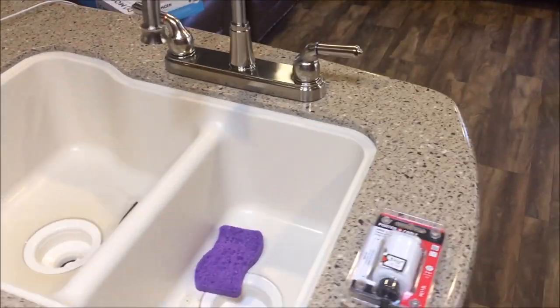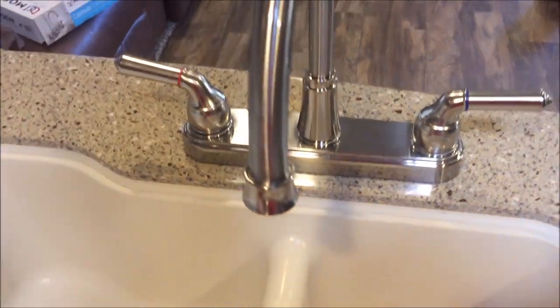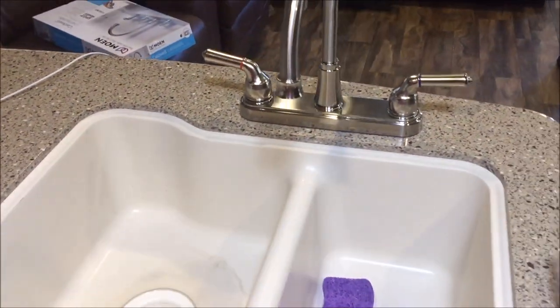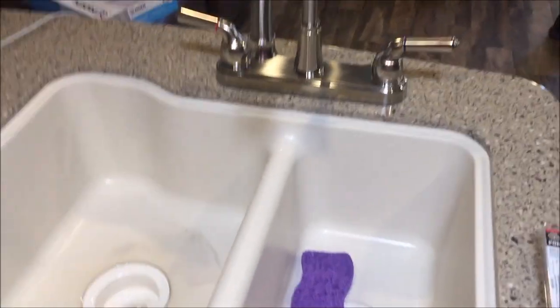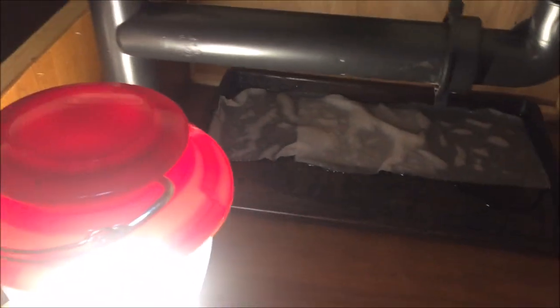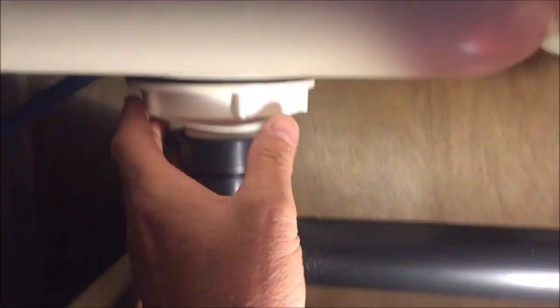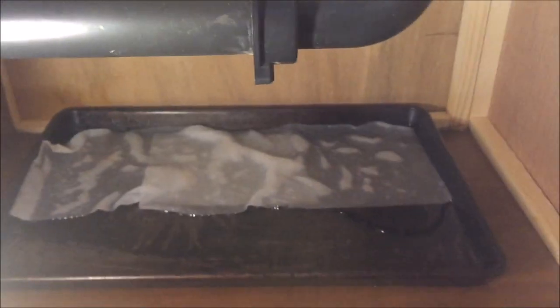This morning I did the dishes. Yesterday I took this whole thing apart and put it all back together because we had to make coffee and take showers — couldn't do any of that with open water lines. When I put it all back together, I was able to stop the drain leak. So the flange problem is fixed, but the faucet problem is far from fixed.